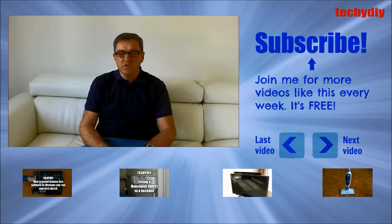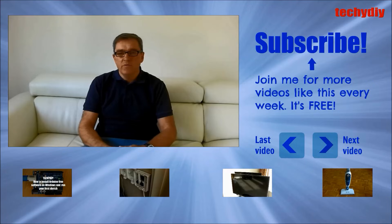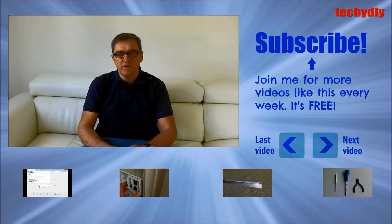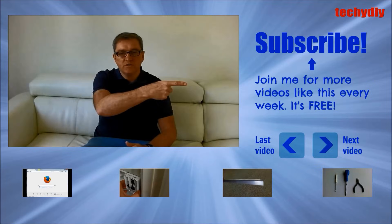If you've got any questions or suggestions, please let me know in the comments below. If you thought the video was good, please give me a like. And if you'd like to see more videos like this, please press the subscribe button.